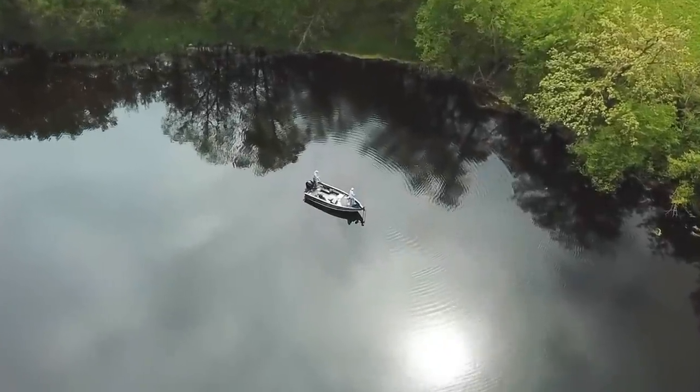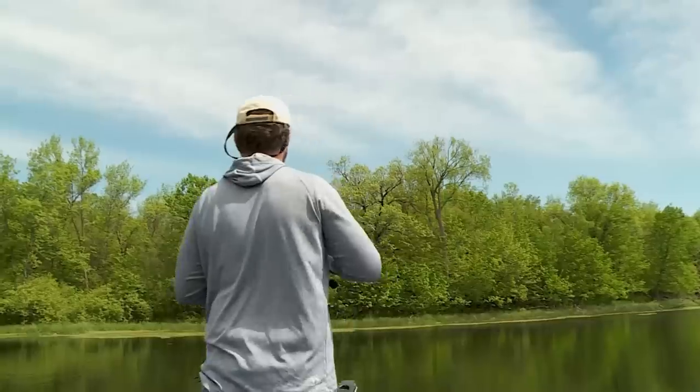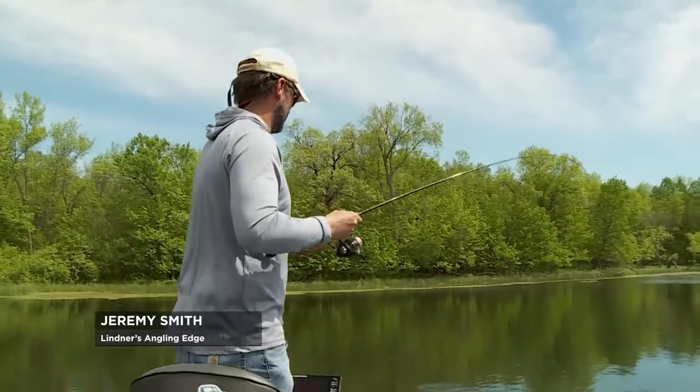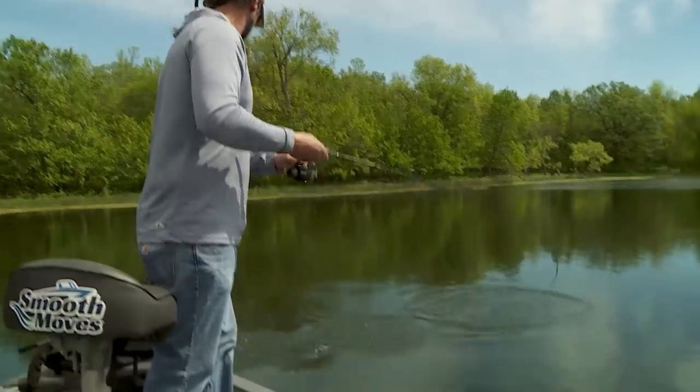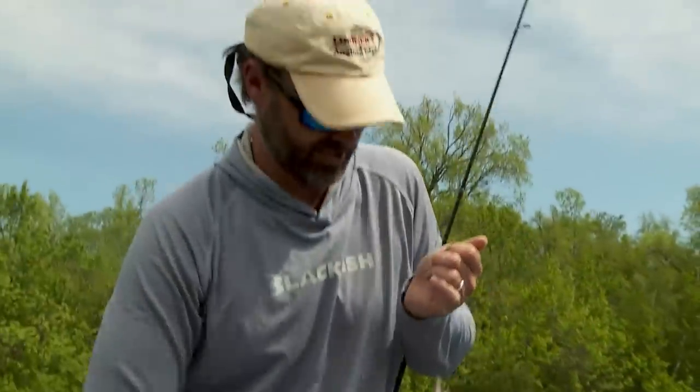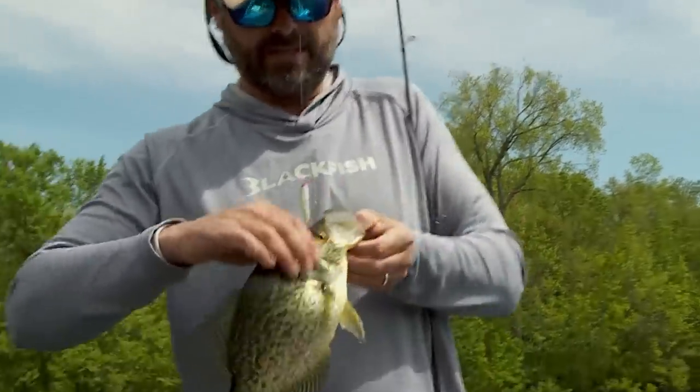I've got a nice crappie here — not huge, but nicer. Next year class up? Yeah. Those are not bad. That's what we're talking about — take those all day. That's a nice fish, nicer than I thought. This bait has just been amazing.